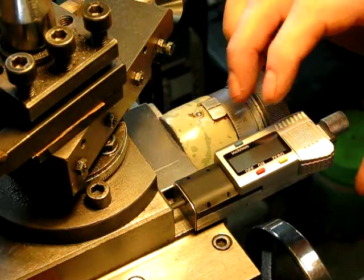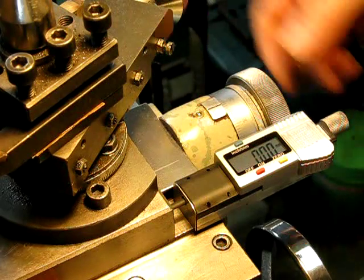When you put it into the on position it automatically zeroes. So that's quite a good feature.